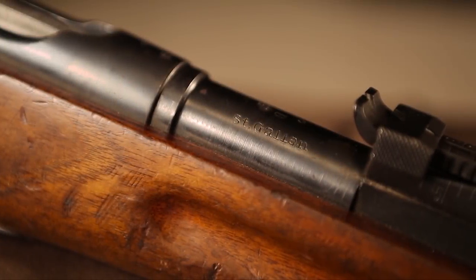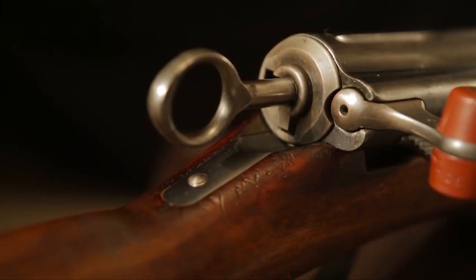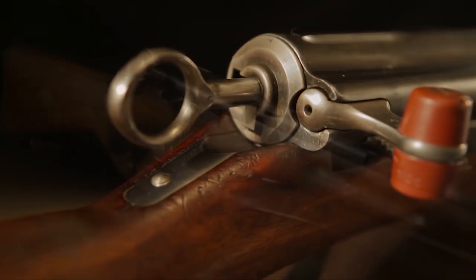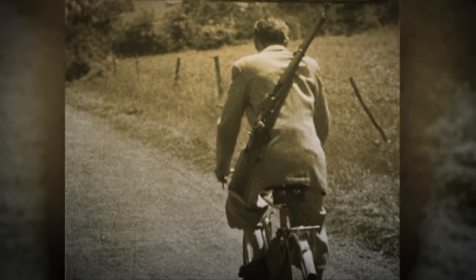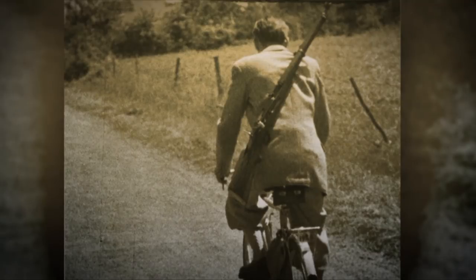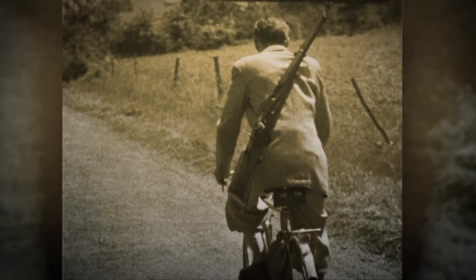But if you have the opportunity to look a little bit farther back in time — back to those days before the First World War — and you have an opportunity to purchase a model 1911 rifle, it is an excellent firearm. Most of the Schmidt Rubins you find today are actually K31s, but this is a rifle that you have to remember served from 1889 well into the 1950s.